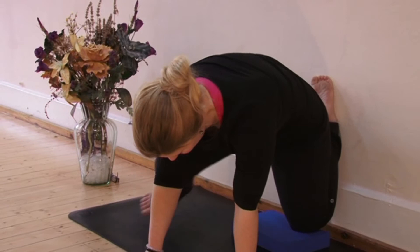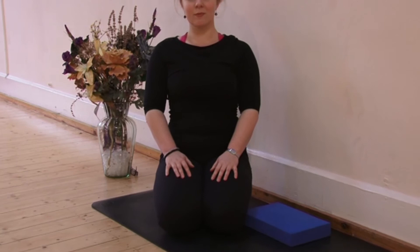Well done, that's a strong stretch for those thighs. Now we're moving on to legs up the wall, or Viparita Karani.